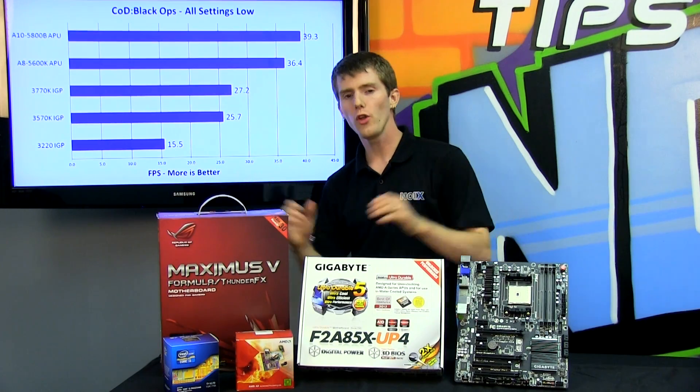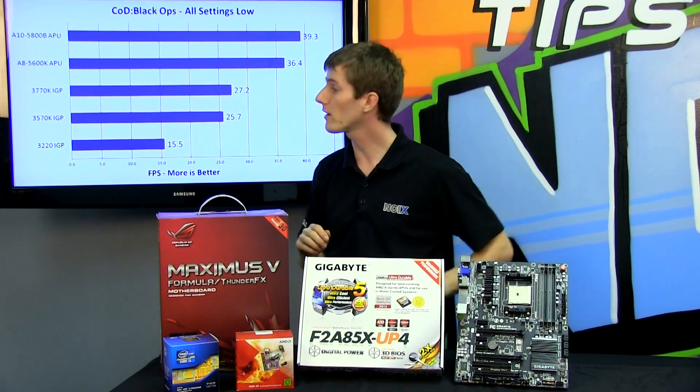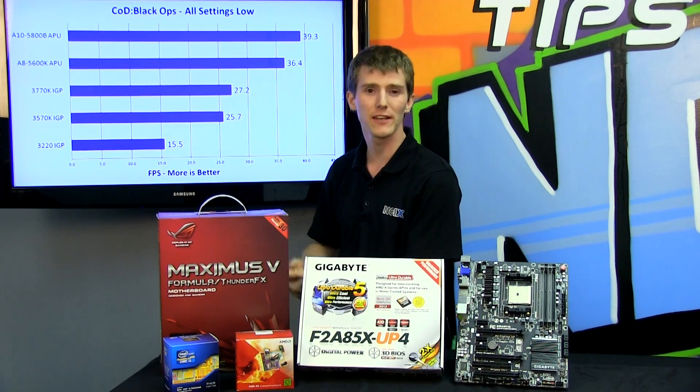Now let's find out how the all-new Trinity architecture APUs perform. We picked two super mainstream titles and ran a variety of different setups to find out how things go down.